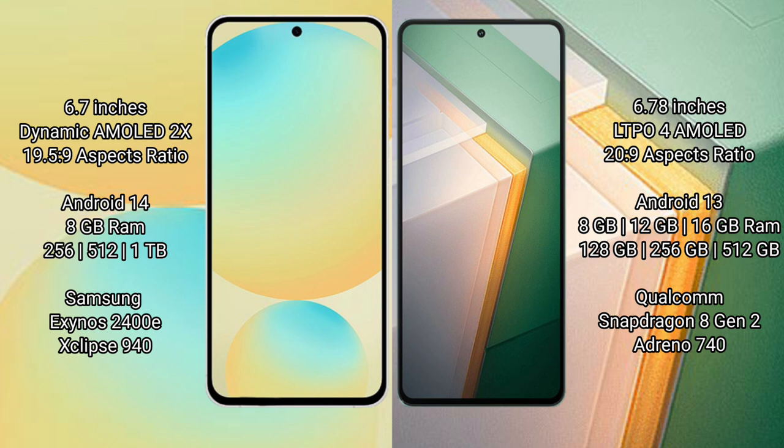The Vivo IQ 11 comes with 8GB, 12GB, or 16GB RAM and 128GB, 256GB, or 512GB of internal storage. It is powered by the Qualcomm Snapdragon 8 Gen 2 processor.